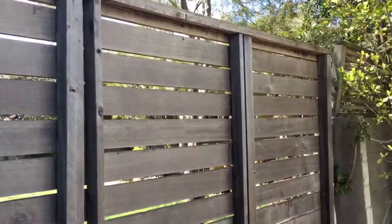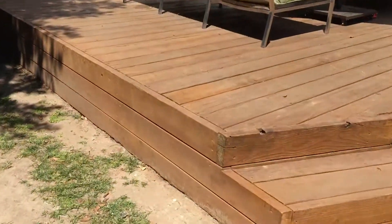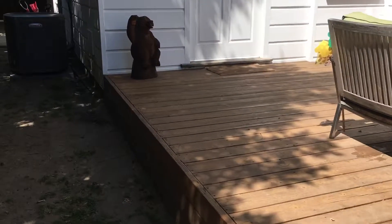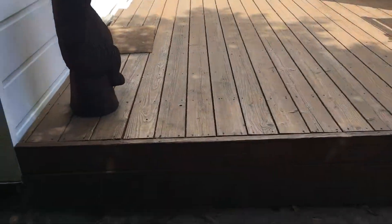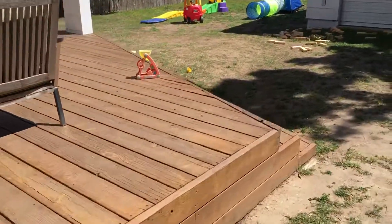It's about 8 feet tall and approximately 16 feet long. We're going to be building a new railing here for the deck, 17 and a half feet long, 36 inches tall. Probably going to be using a dark brown color. Installation shouldn't be too bad because we can attach right to the side of the deck here.